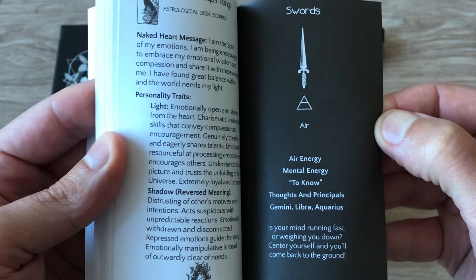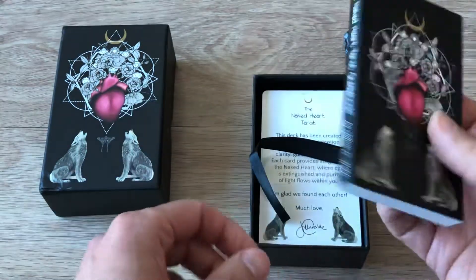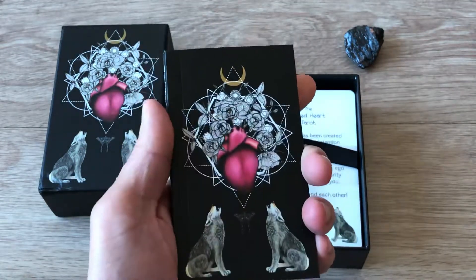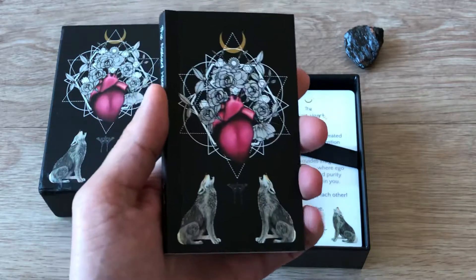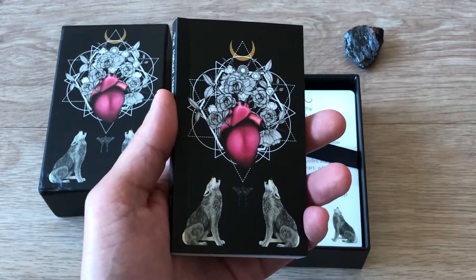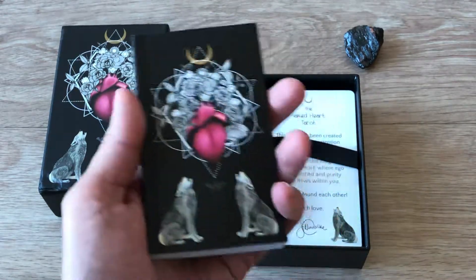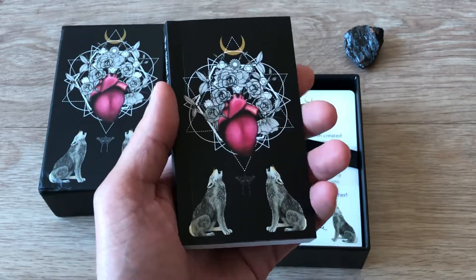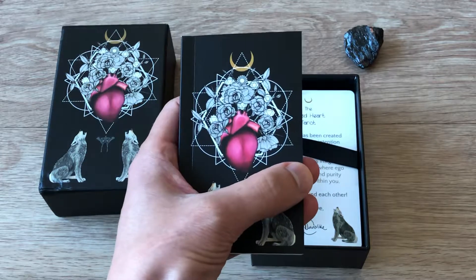One of the things that really drew me to this deck is that it doesn't really follow the Rider Waite Smith system. For those of you who have seen my other videos, a lot of my decks do follow the Rider Waite Smith imagery formula for tarot. So this was really exciting — I wanted to go off on a different path just for a little while. It's refreshing, it's something different, and I'm trying to sort of learn it bit by bit.